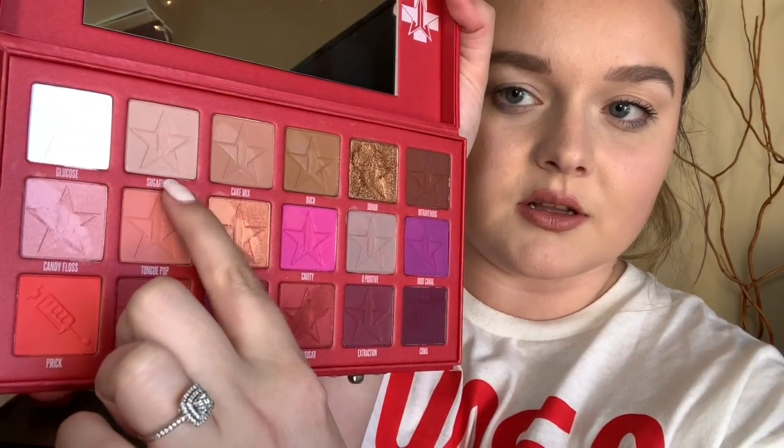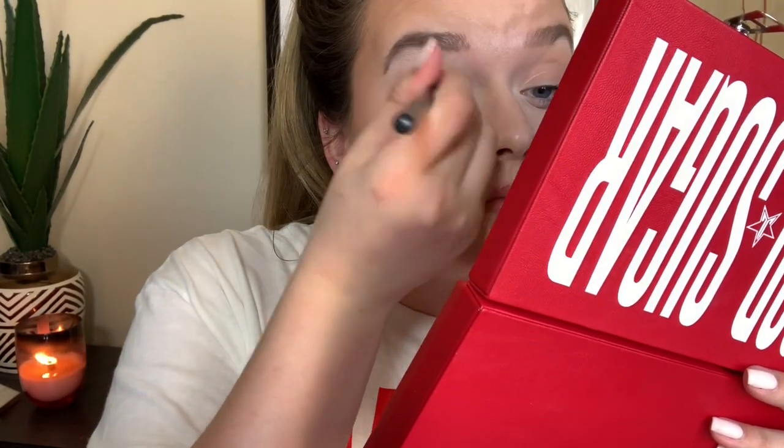As a transition color I'm gonna be using the color right next to glucose, which is sugar cane — I'm just gonna be putting it all over my lid. This shade turned out super nicely, it's a great transition color. I didn't use a lot of product and you can definitely tell I have something on my eyes. The powders in the palette aren't powdery — they're like smooth almost. It's a different consistency than I've ever used in an eyeshadow palette before.